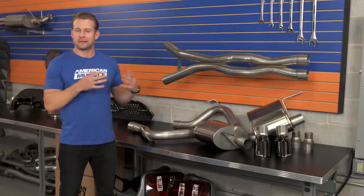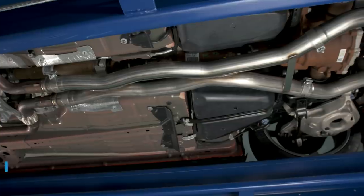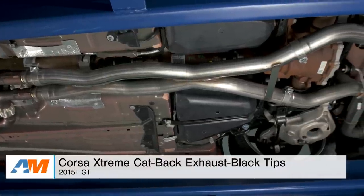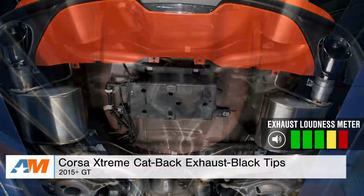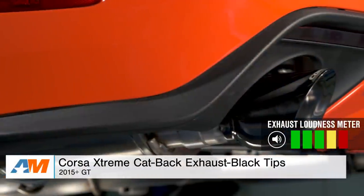My third and final cat-back — the loud or wild system, otherwise known as the face melter. This cat-back is going to be for the Mustang owners out there looking to get their hands on the loudest thing they can right out of the box, pegging our loudness scale at a full five out of five. Take a listen.